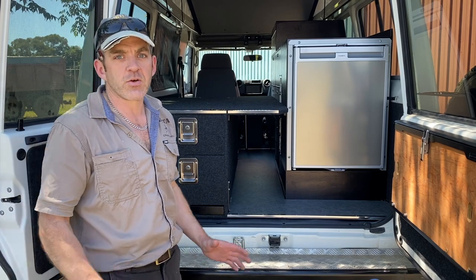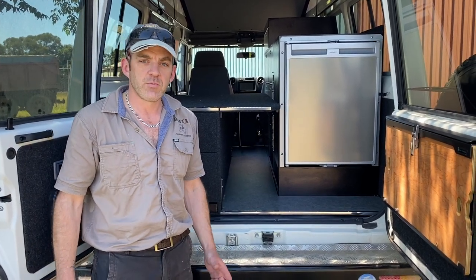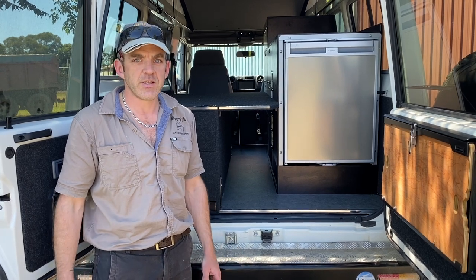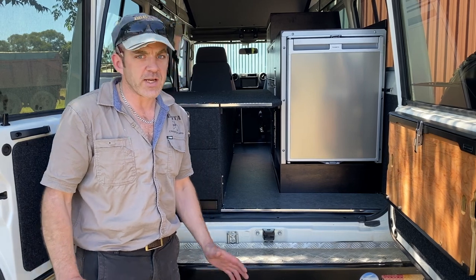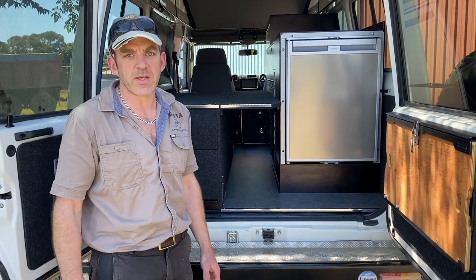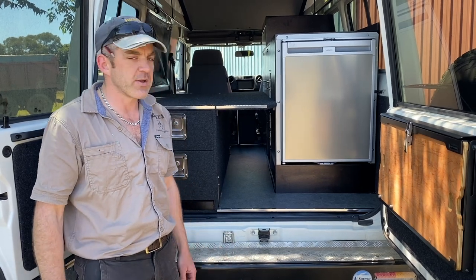Every single one of these systems is custom made from scratch to suit each customer — what they need, the space they need, and that sort of thing. The Troopy is a great vehicle to work with because they're all exactly the same, so we know the space, the restrictions, and what you can do really well.